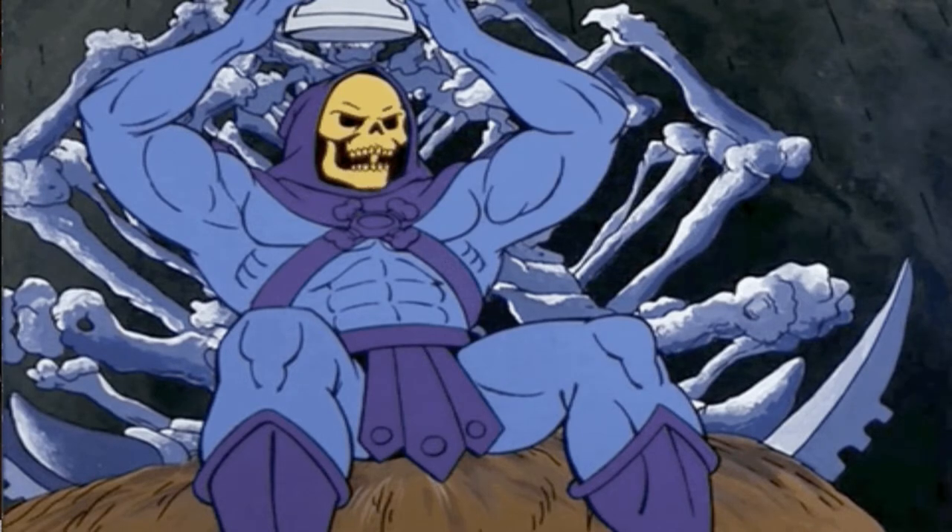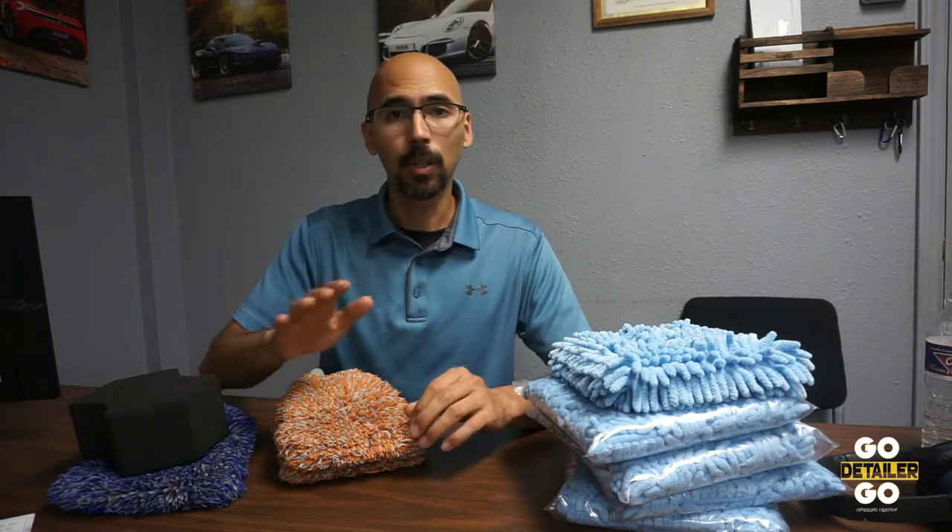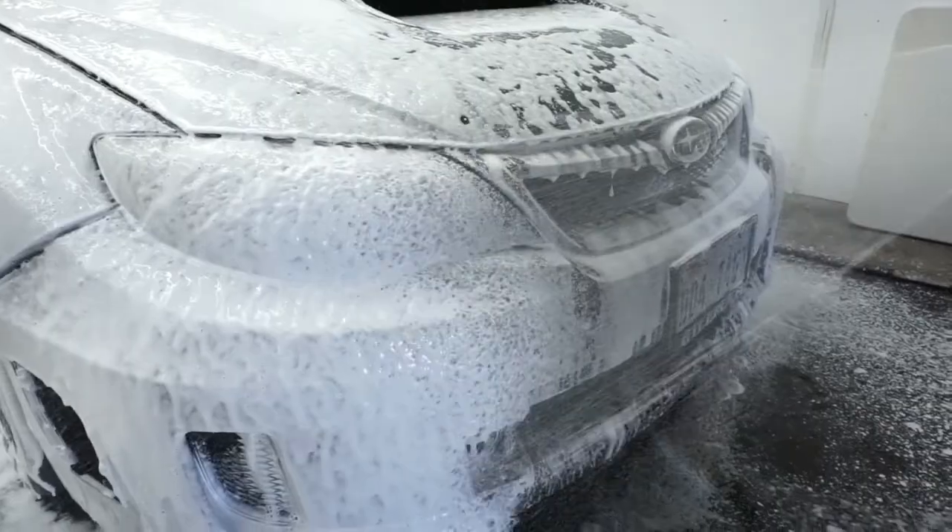A lot of folks think the clay bar is to remove invisible contaminants off your car's paint — that is absolutely not what it's for. That's how you scratch your car and put in what are called RIDs — random isolated deep scratches. I've seen it a lot on cars where customers have been clay barring them. I've even heard customers say they're clay barring their car once a month every time they wash it. Just crazy numbers.